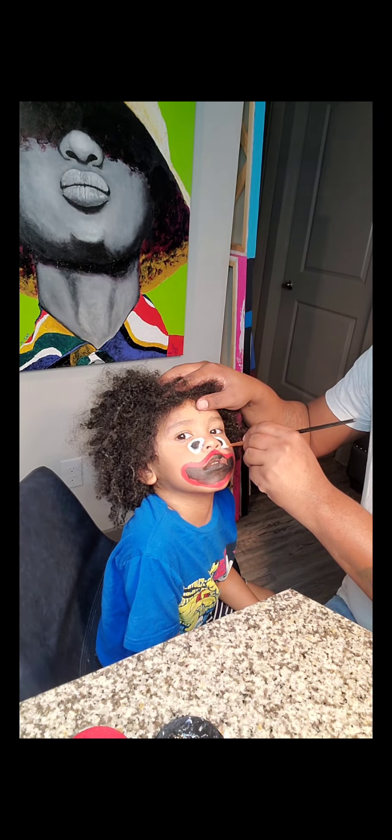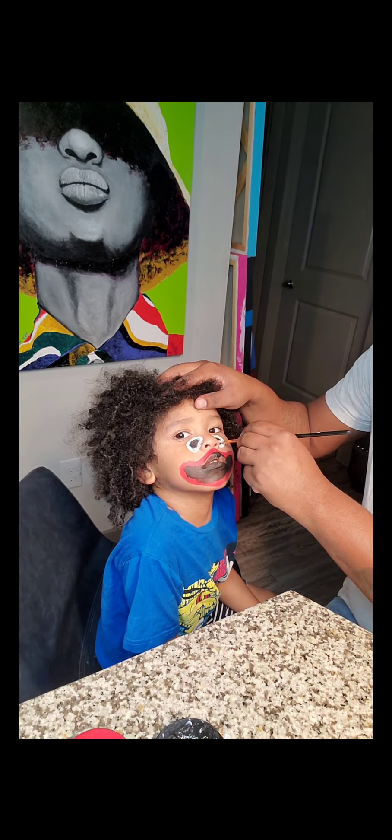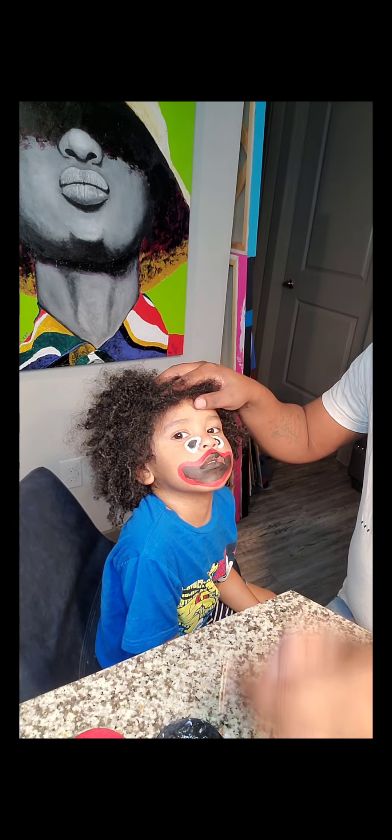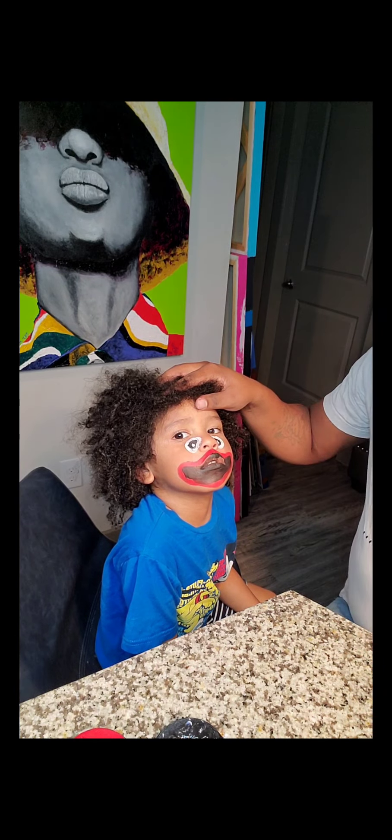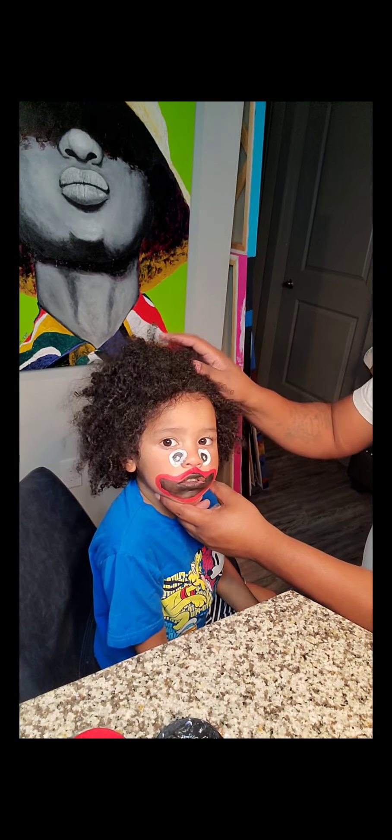Now I'm gonna do the eyeballs. I believe I should have made the black a little bigger on this one, but guys, I'm learning too as I'm teaching you.